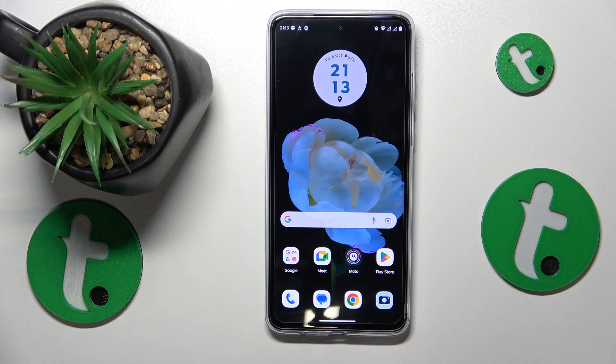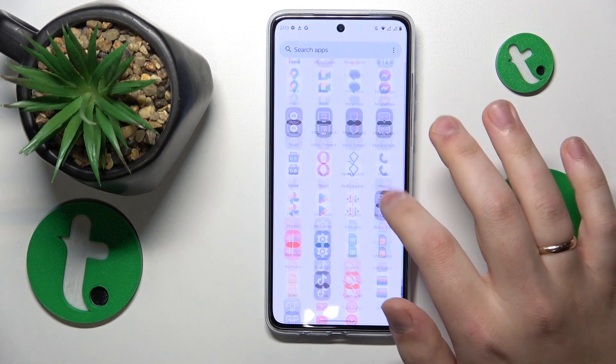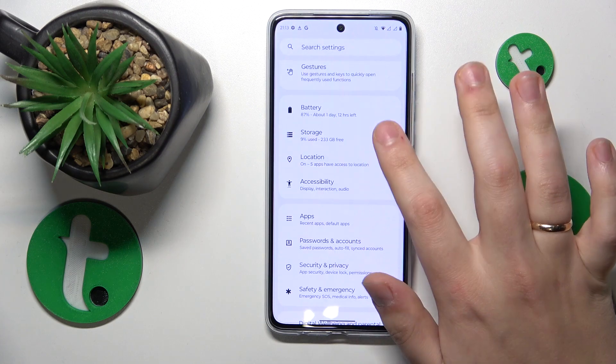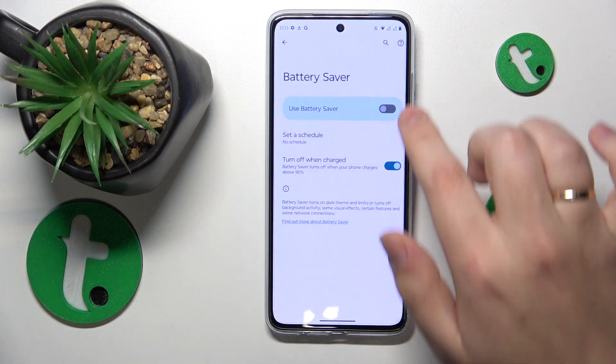If your phone is already overheated and you are looking to help it cool down, you can go into Settings, then Battery, and enable the Battery Saver option there.